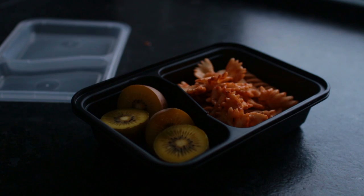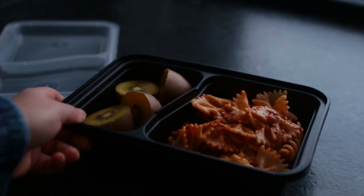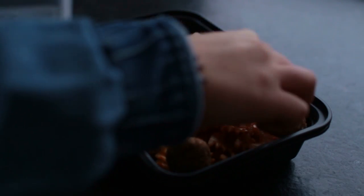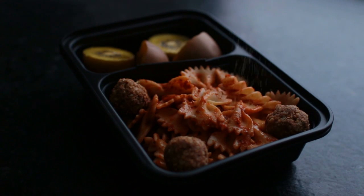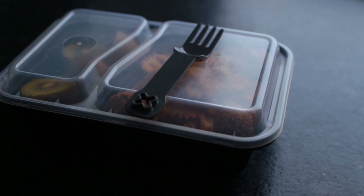I added a few of those cheese balls and nutritional yeast, and brought with me a fork that cannot be used as a weapon.